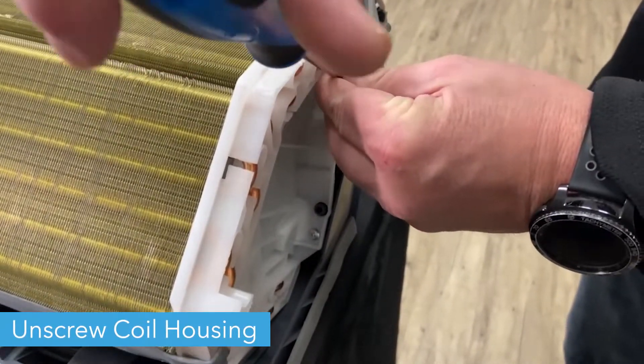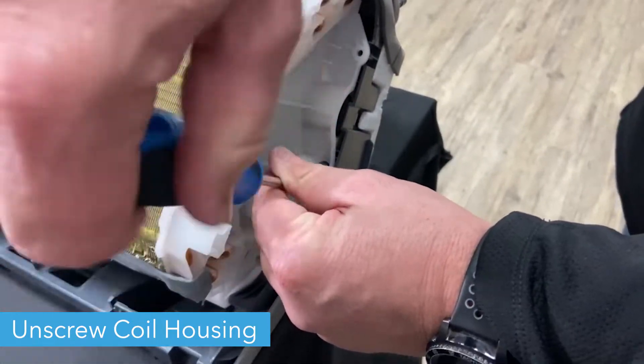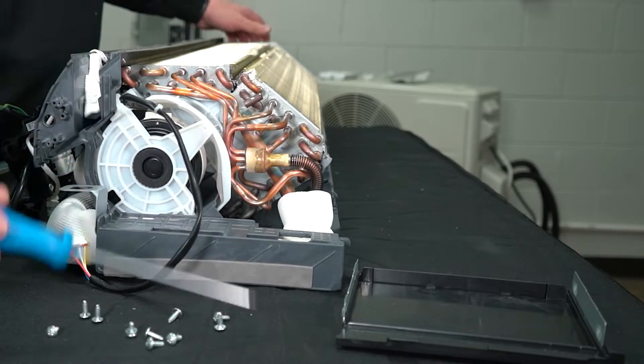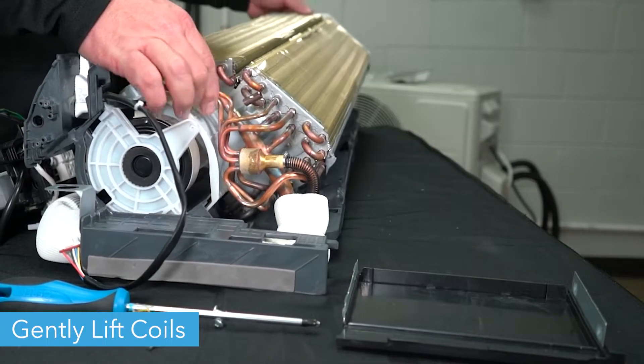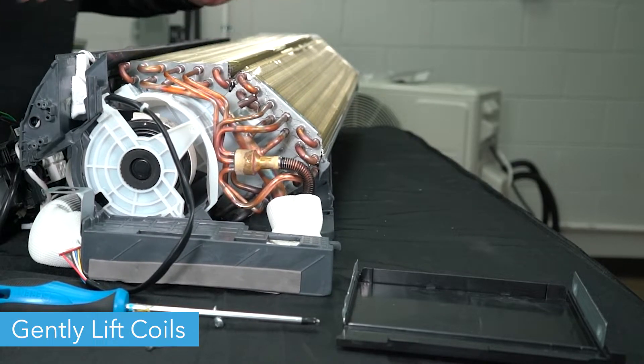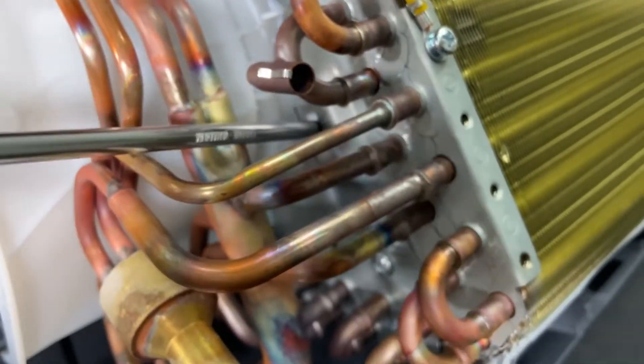Unscrew the coil housing on the left side of the unit. Gently separate the coil from the housing by pushing up on the coil. Be careful not to damage the fins when doing this. On the right side, you'll need to use a screwdriver to push in a tab to allow the coils to be pulled free.